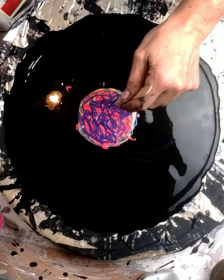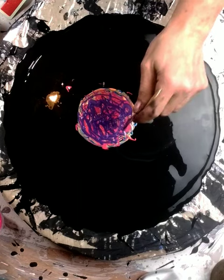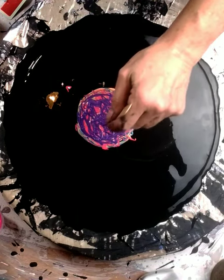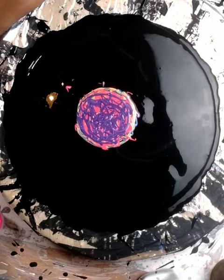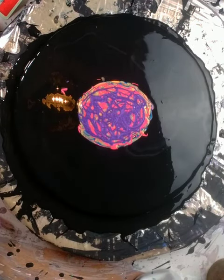My cell activator is two parts water, one part American Floetrol to one part paint. The paint I'm using is Liquitex Basics. I don't know when the camera shut off, but I'm going to go ahead with it because I've already got my colors down. So let's see what happens, I'll just go from here.